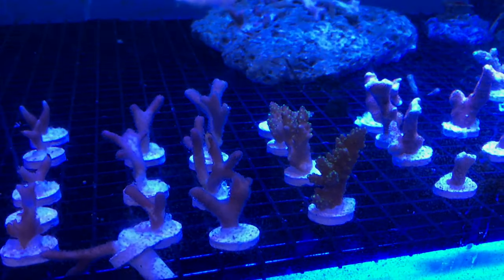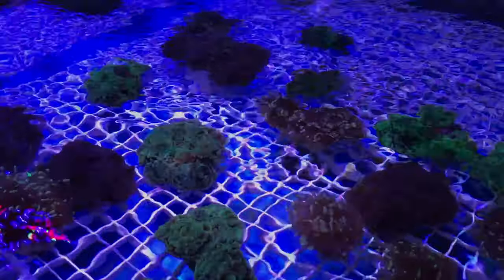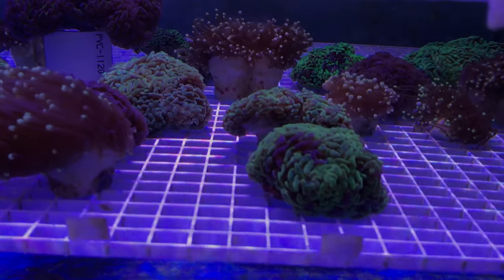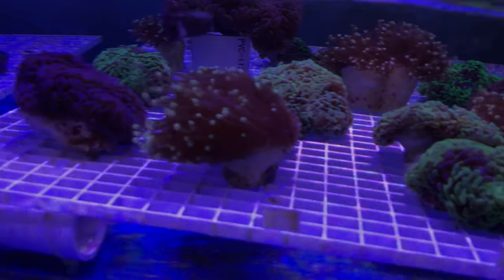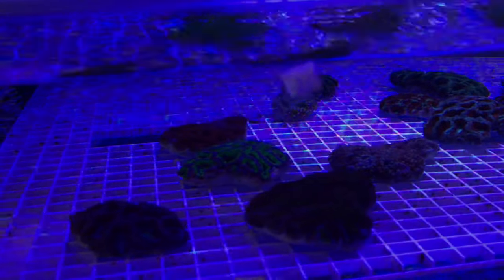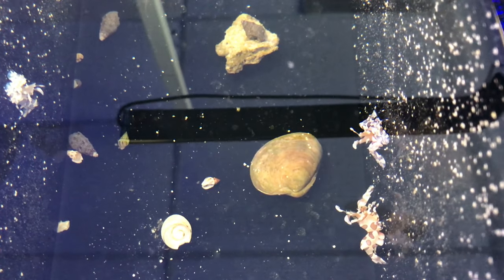But the best way to get rid of them is with the use of a harlequin shrimp. Now I was going to go ahead and order them online. I was searching all over the place to see who actually had some harlequin shrimp, and the people that had some was Sea Creatures. I couldn't resist looking at their coral. Now I didn't say Harley Quinn from the movie — I said harlequin shrimp.